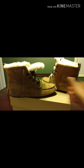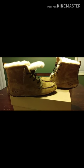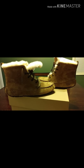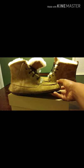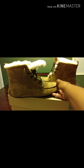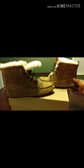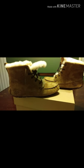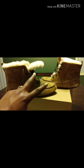Alright guys, this has been the UGG Chicories review. Comment down below if you think you would wanna see these on foot. Maybe they don't really pop for you right now and they would pop better if I did an on-foot review. If not, I'm probably not gonna do an on-foot if you guys don't say anything about it. See you next time. Peace.